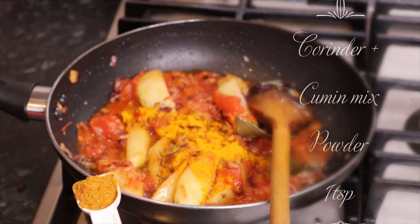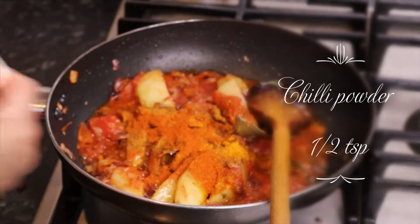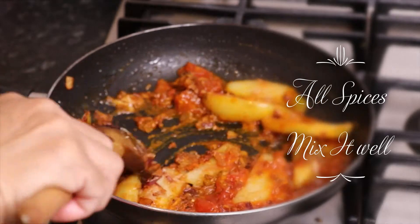And then we will add half a teaspoon of turmeric, 1 teaspoon of tomato paste, and 1 teaspoon of pepper.